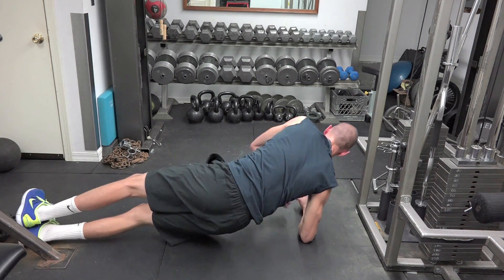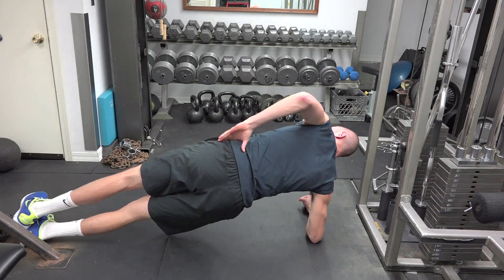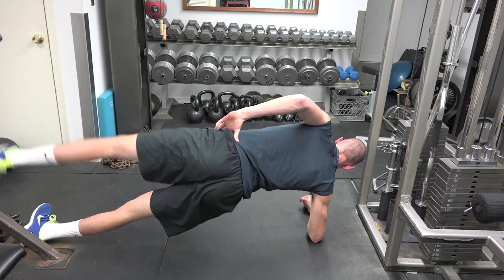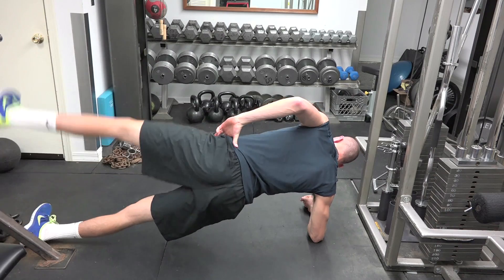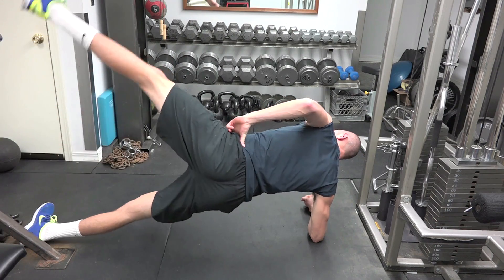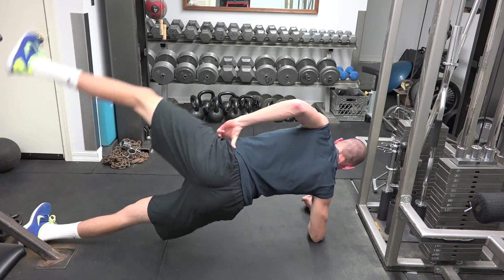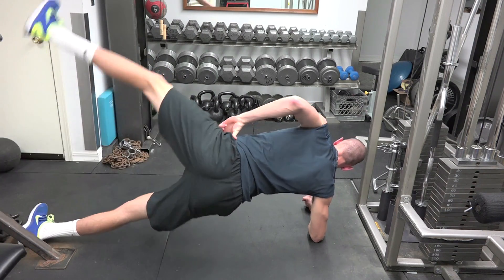Once you're done you're going to switch to the other side — roll it over but keep your hips off the ground, don't set it down. Now I'm raising up my left leg and going straight up. When you come down you should lightly tap that foot on the ground, so my left foot is lightly tapping my right foot.